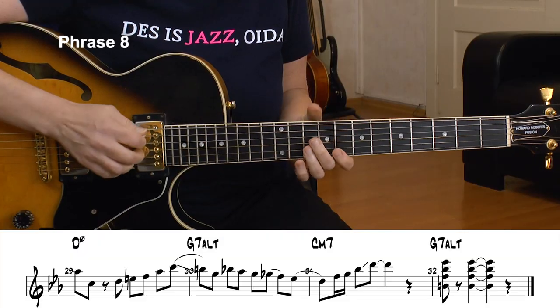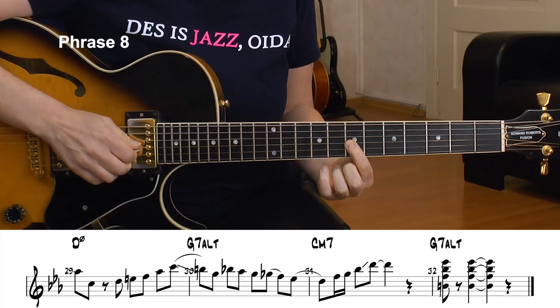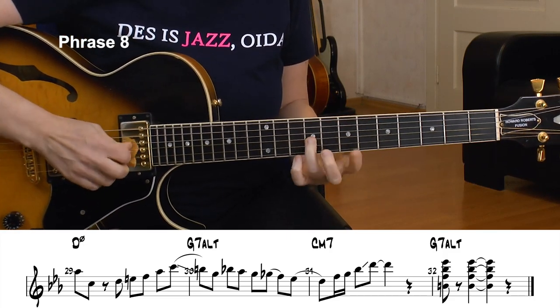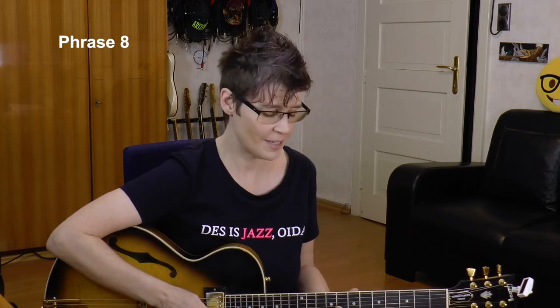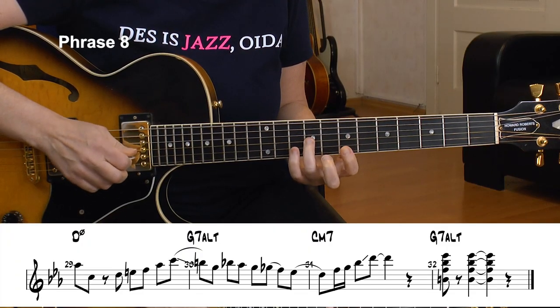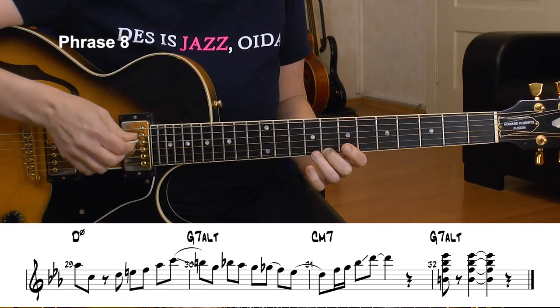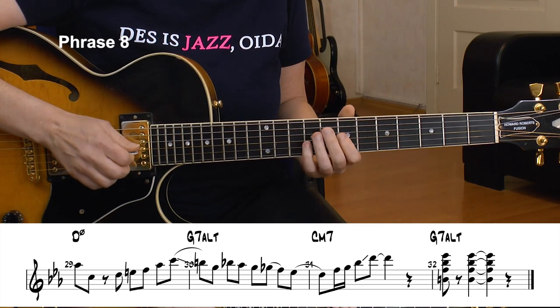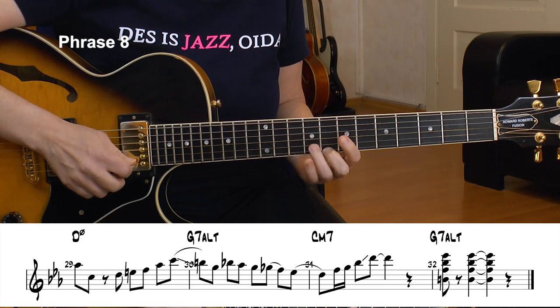This is the last phrase. We are now at the rest of the D half diminished chord. We play a D Locrian b9 scale — D and E natural. That's actually the F melodic minor scale basically: D, E, F, Ab, C. We had almost the same thing when we played the F thing earlier.